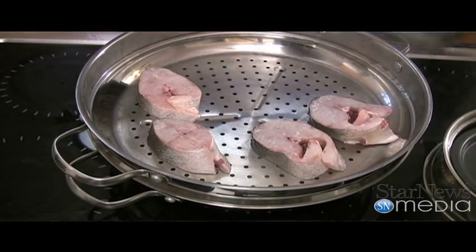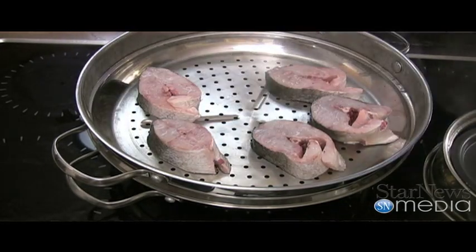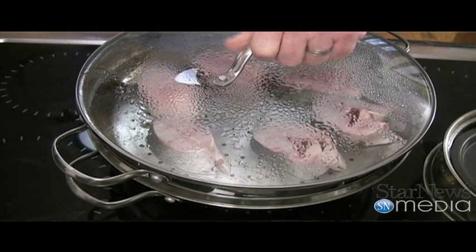Once we get our fish on, we're going to let it cook probably for 10, 15 minutes. You'll see the fish will start turning nice and white. It'll be ready to go.